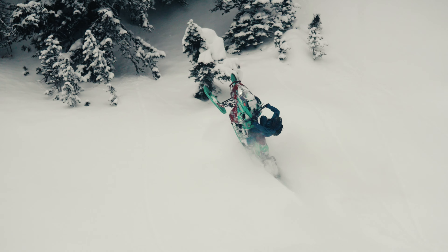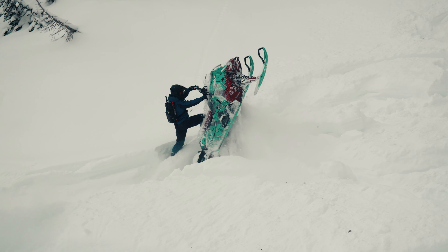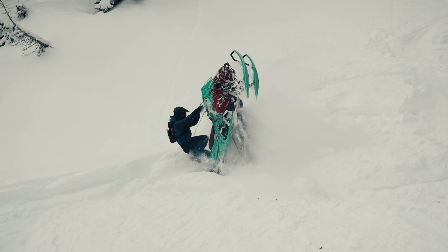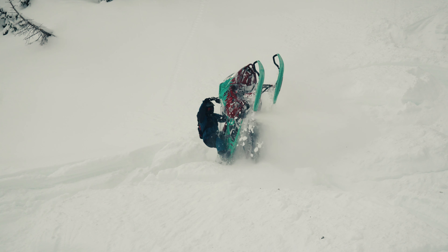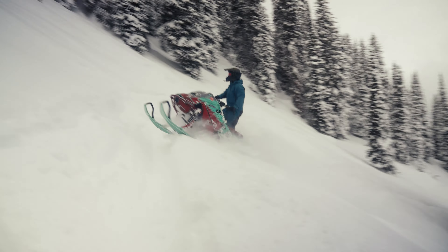For me and a couple others I know that use it, it's a game-changer — just being able to wrap your thumb around the bar. It gives you a lot more control and confidence in certain maneuvers. That's why I love it, just having so much more grip around the bar and control.